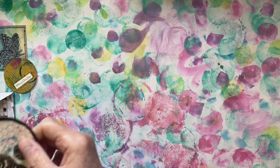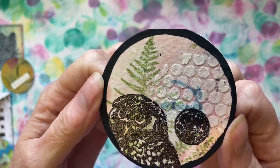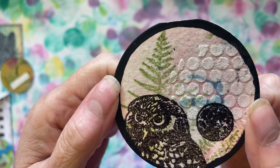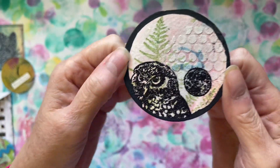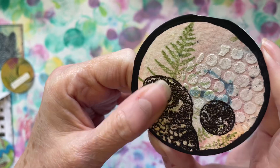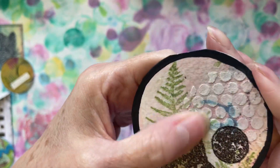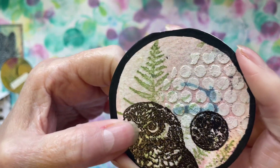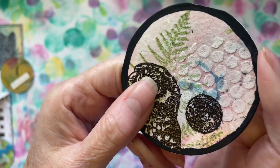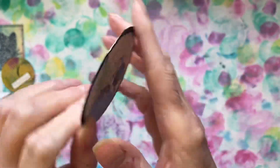And then we've got a little bit bigger one — Evelyn says she's not got a punch so she used a compass. So we've got this one, it's a little bit bigger. Lovely painty paper in the background and a bit of texture there, and then a stamped leaf and an owl that's been heat embossed, and black around the edge — love it.